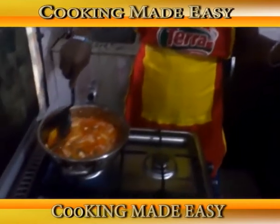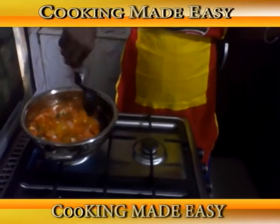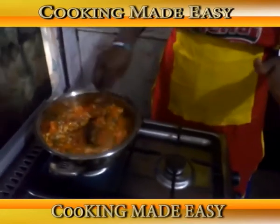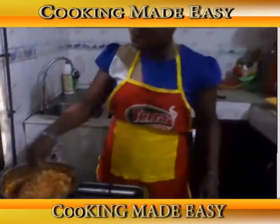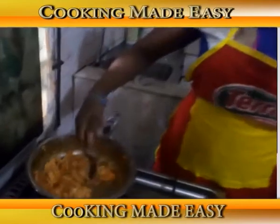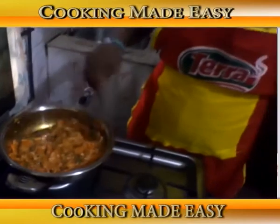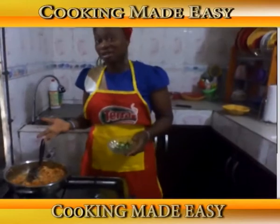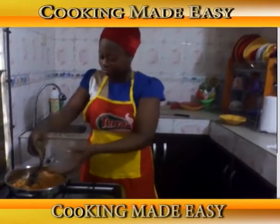Now we've done the egg — allow it to fry. Our vegetable egg sauce is ready. Now I am going to add the green pepper. I didn't add it from the start because it gets tender so easily, so you just put it in and voila — we are ready!